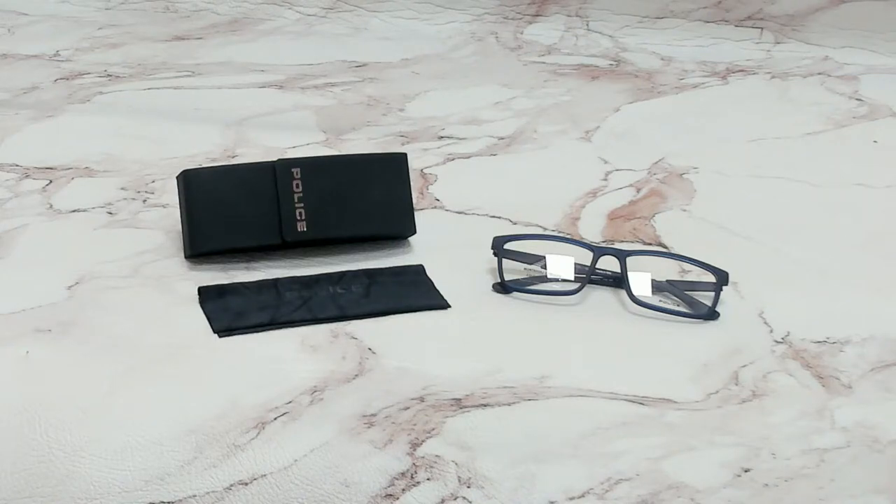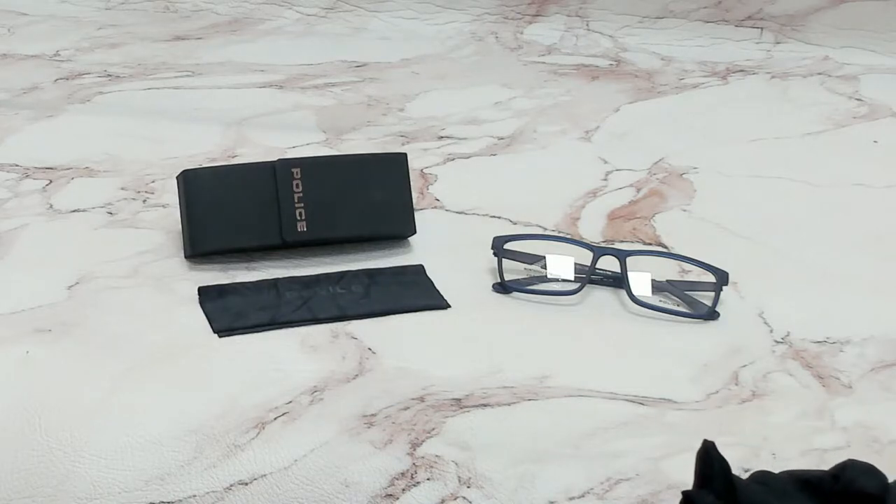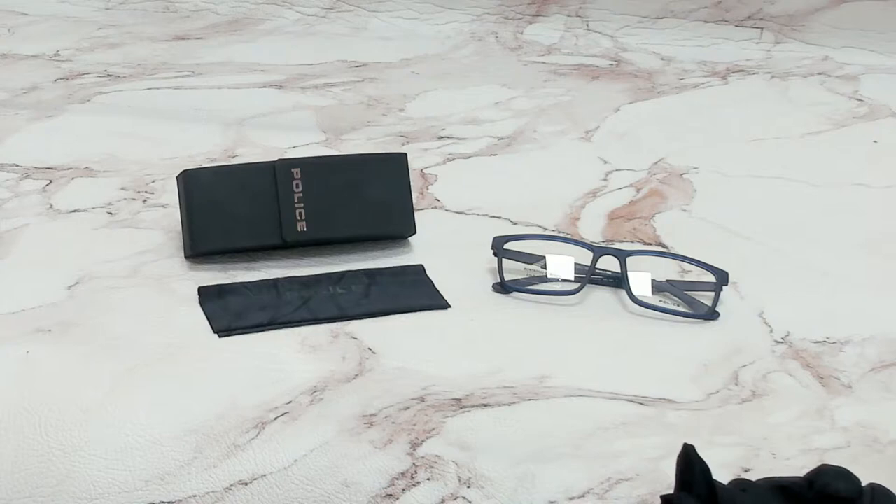Hi everyone, greetings from joylott.com. I'll be demonstrating Police eyeglasses, model Speed 6, VPL 389, color code 06C9.